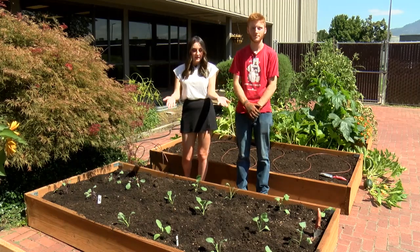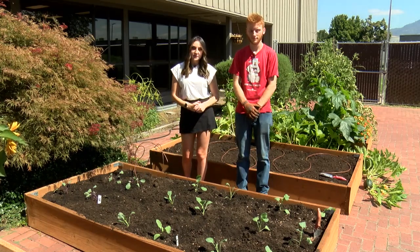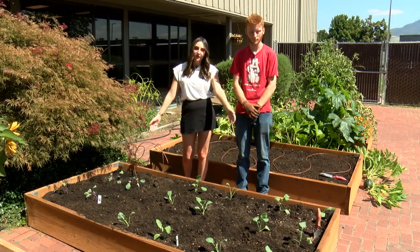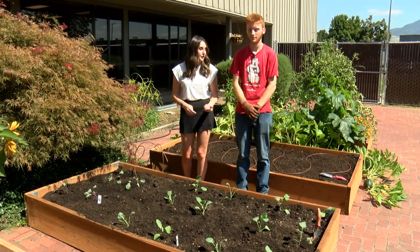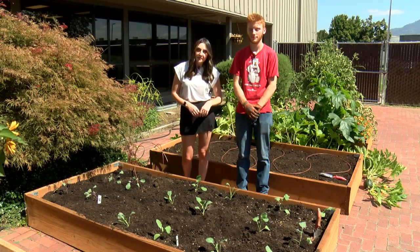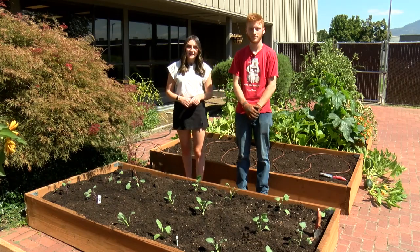We have successfully planted our fall vegetables and I'm excited to watch these guys grow. If you've planted along with us, send us pictures of your fall vegetables. If you want to learn more, you can head to a Grange Co-op store to learn from the experts, or head to our website at kdrv.com.